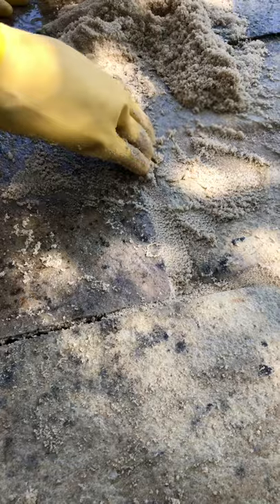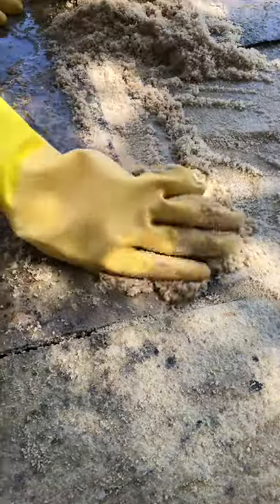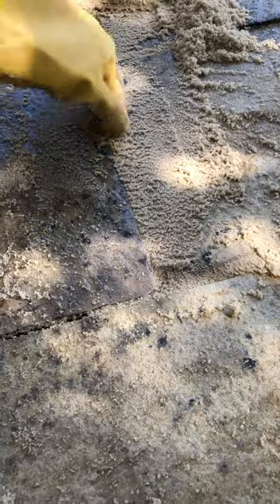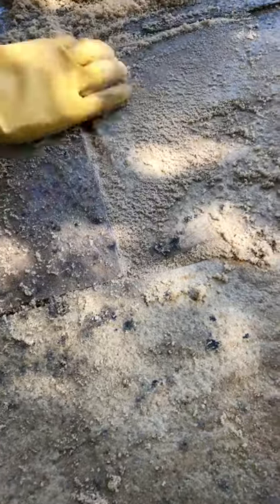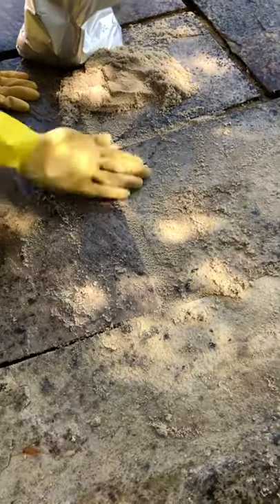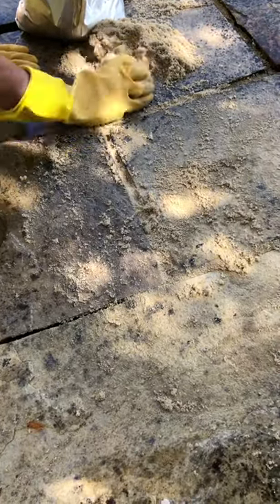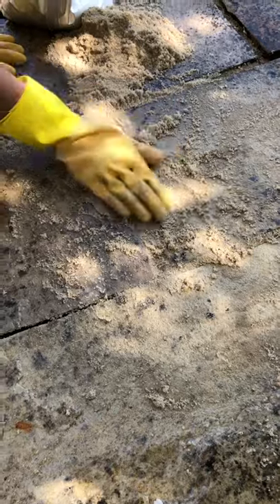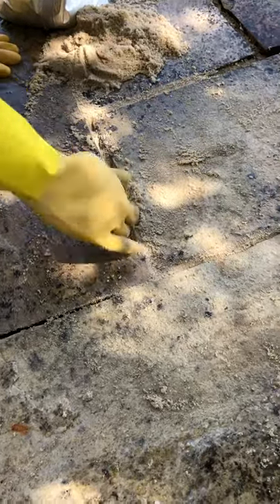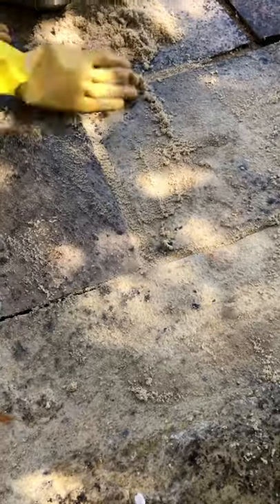Nice patting in. It really is important to push down so it fills the cracks. Hopefully you get an idea — you don't need to use the brush. Make sure you wear Marigolds or something protective and waterproof on your hands. Keep pushing.